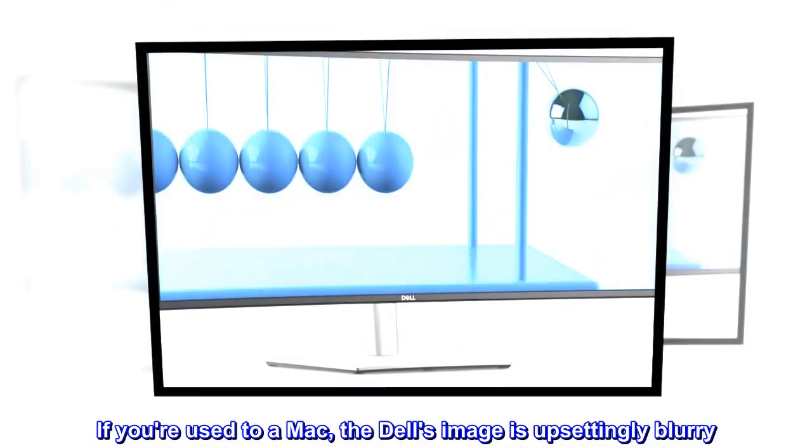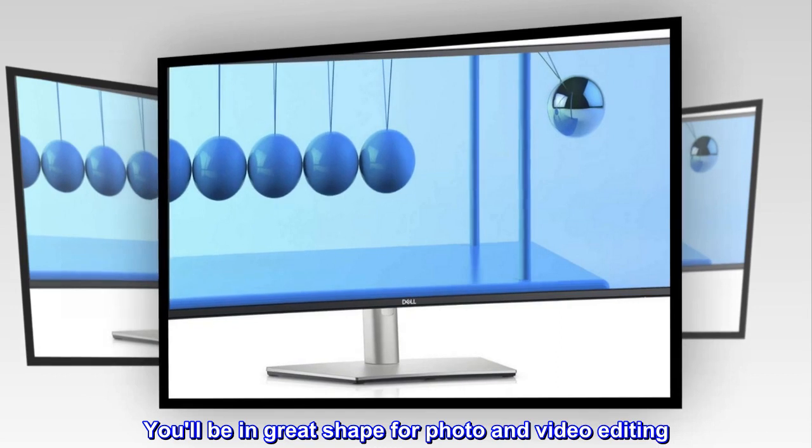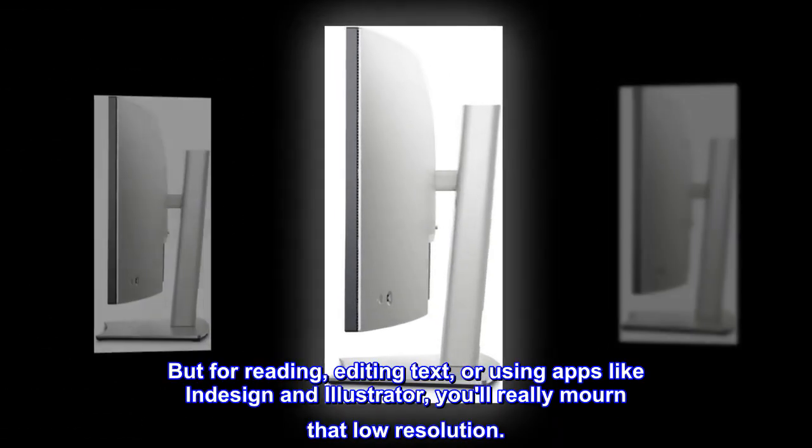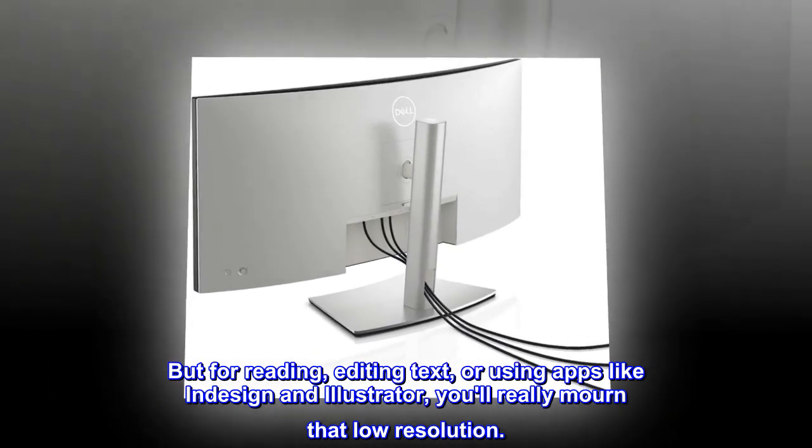If you're used to a Mac, the Dell's image is upsettingly blurry. You'll be in great shape for photo and video editing, but for reading, editing text, or using apps like InDesign and Illustrator, you'll really mourn that low resolution.